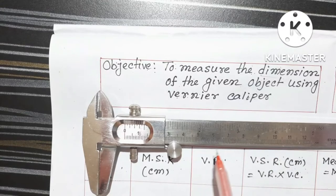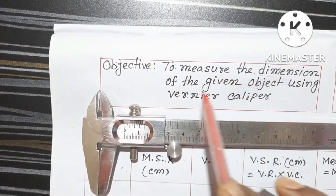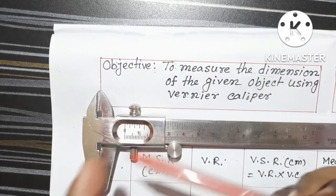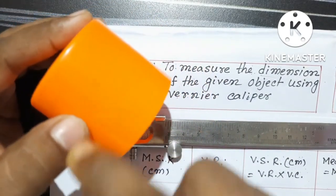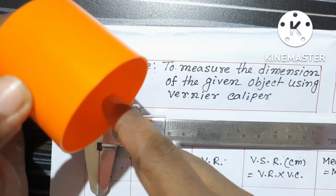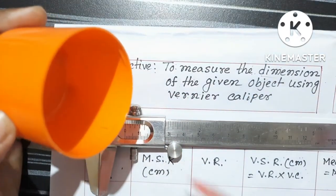We will learn how to use this Vernier Caliper or Slide Caliper to measure the dimension of a given object. Dimension means we can measure the length of an object, or if our object is of cylindrical shape, we can measure the diameter of that object. We can also measure the inner diameter and the depth of the object.